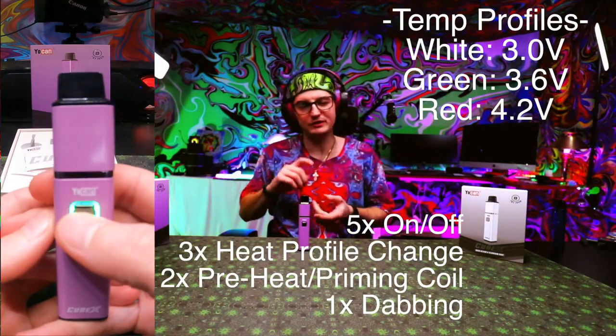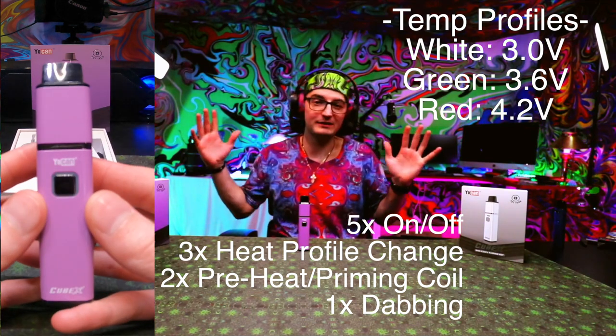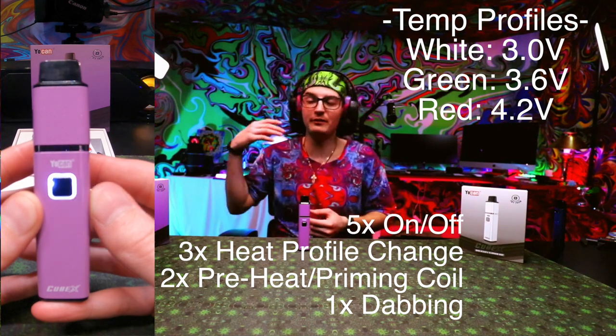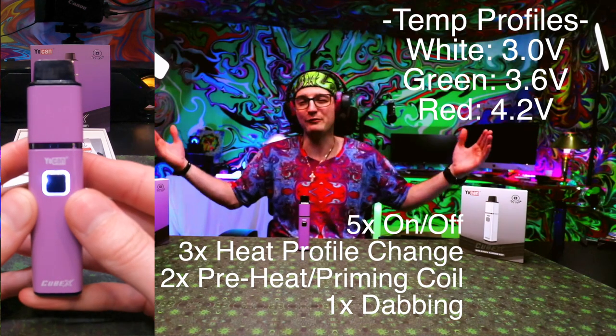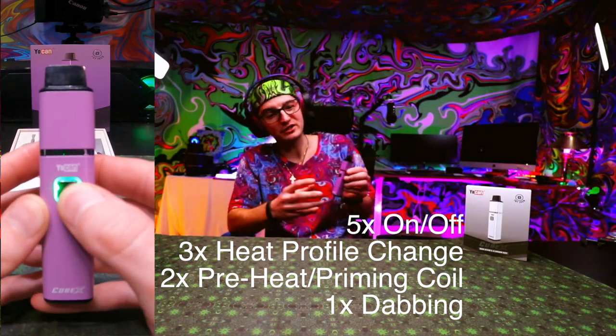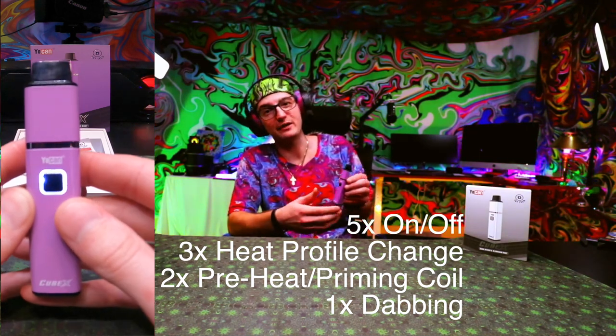On the Cubex, there are three heat profiles: white for low, green for middle, and red for high. It is a wattage output — you don't actually get temperature control. Start with white, then you'll likely end up on green, and if you really want to go hard, put it on red. Five clicks to turn it on and off, three clicks to change the heat profile, two clicks to preheat, and hold it down to take a dab.